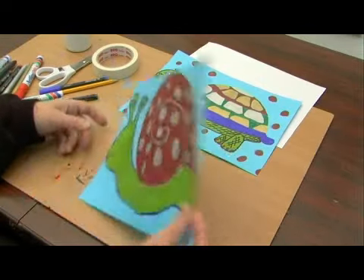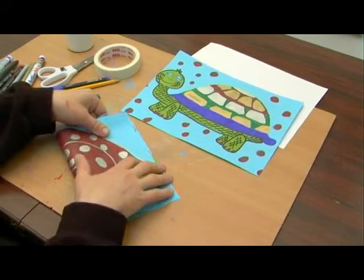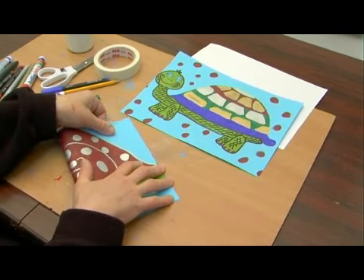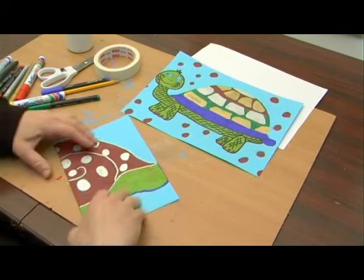The way we fold it is we take our image and fold it in half, and once it's folded in half we go ahead and fold it again, and that will make four creases into the image.